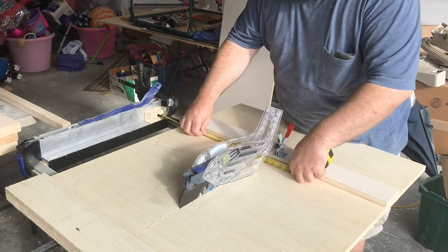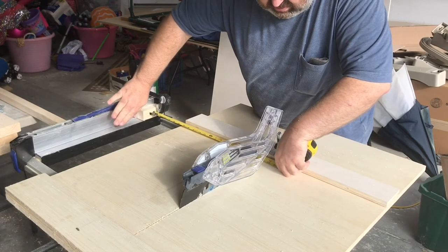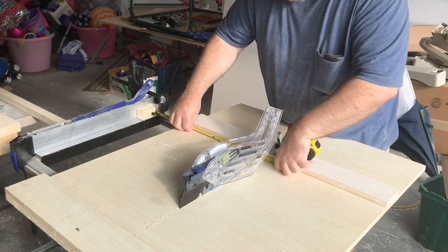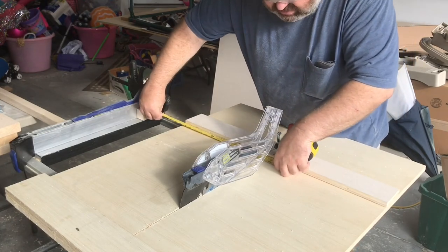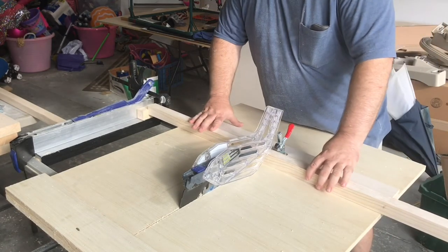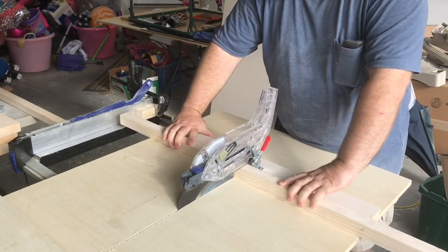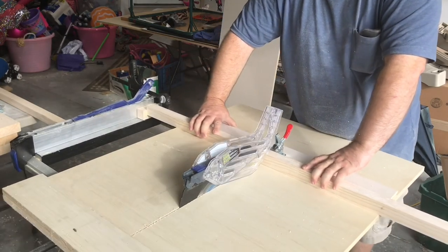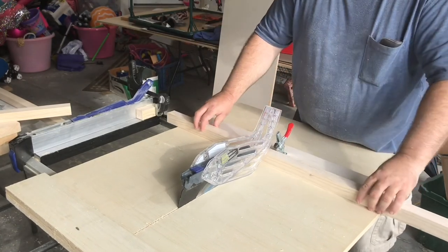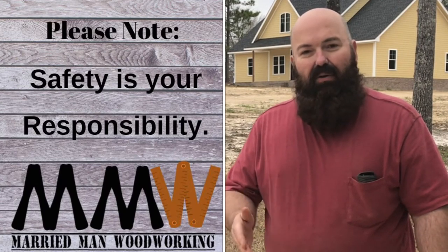You don't want to use the fence itself as a stop block — add a separate block so the work won't be bound and potentially cause a kickback. With a simple stop block clamped to the table saw fence, or a stop block clamped to the sled fence, it's very easy to have repeatable cuts. With the accuracy of this sled, I can make small parts that will always fit together soundly because the cuts will be square.